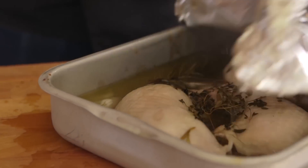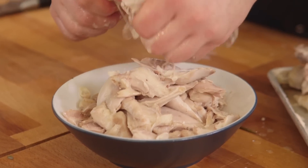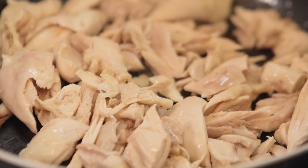Once your chicken is cooled enough to handle, rip off all of the moist succulent meat, give it a bit of a chop, and just before we serve it, we're going to place some of it in a really hot pan with a little bit of oil so bits of it go crispy.